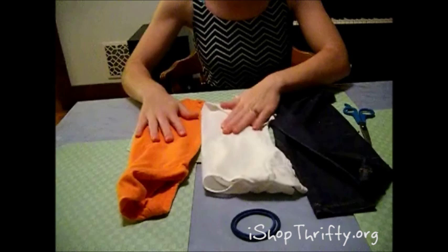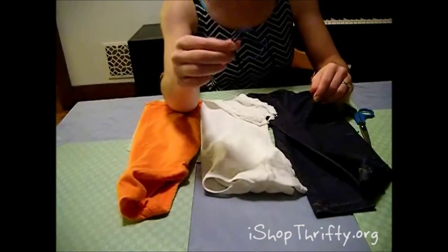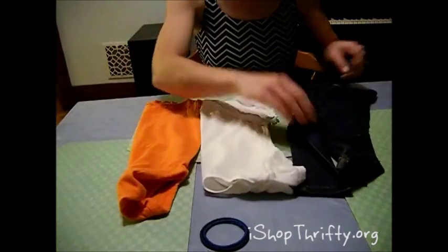I got this orange onesie from the Westfield Thrifty Shopper, and this is a pair of leggings that got ruined by scooching along a stone floor. You will also need hair ties — the thicker ones usually work better.